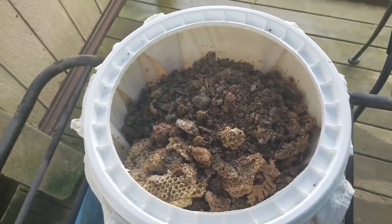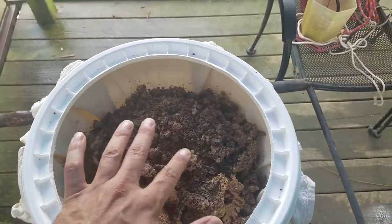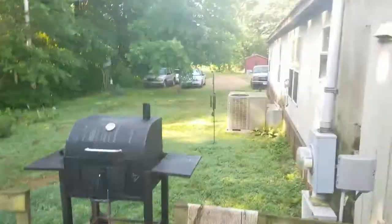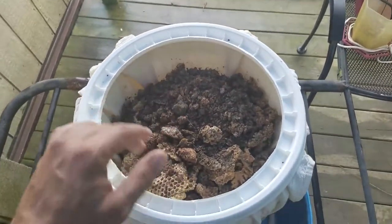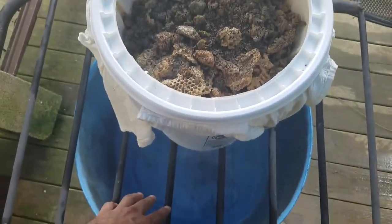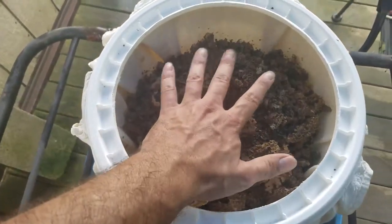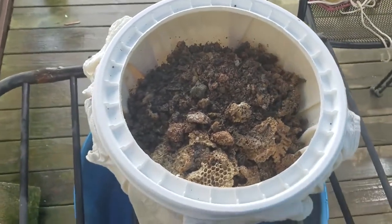The idea is I've got some water heating up and I'm gonna pour the boiling water through the top. It's gonna melt the wax and carry it down into the barrel half. Everything else that's solid and doesn't melt is gonna stay in the bag.